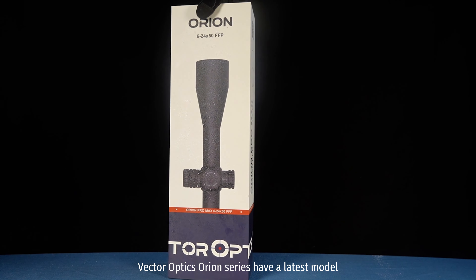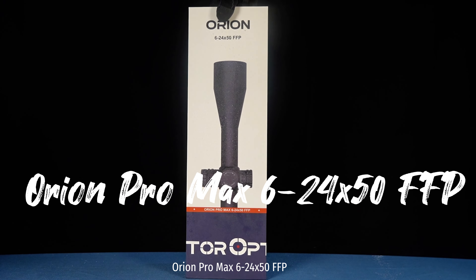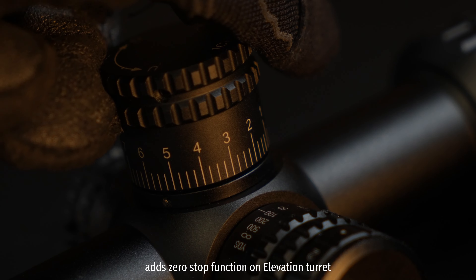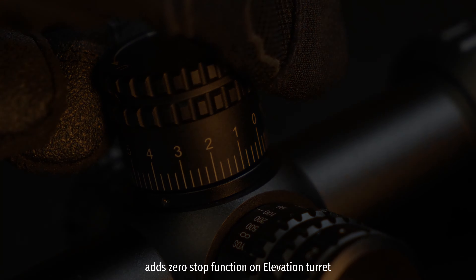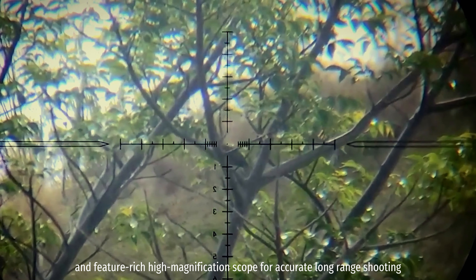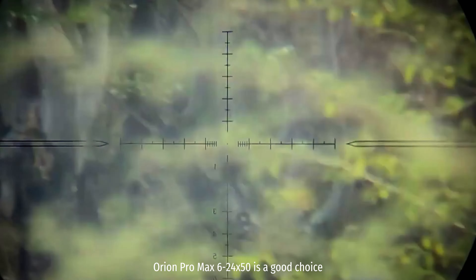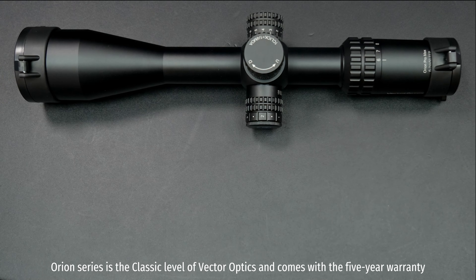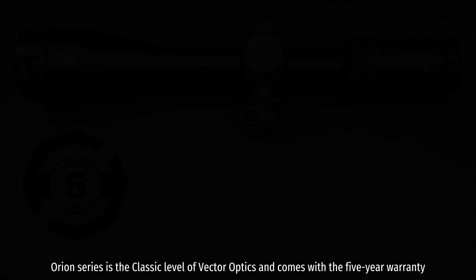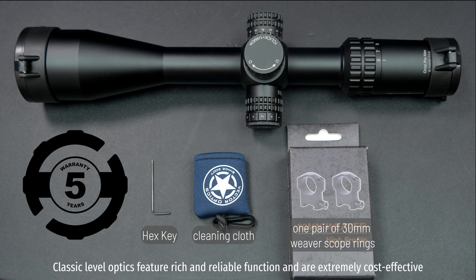Vector Optics Orion Series has a latest model, the Orion Pro Max 6-24x50 FFP. It features a first focal plane and adds a zero stop function on the elevation turret. If you need a cost-effective and feature-rich high magnification scope for accurate long-range shooting, the Orion Pro Max 6-24x50 is a good choice. The Orion Series is the classic level of Vector Optics and comes with a 5-year warranty, offering feature-rich, reliable function at an extremely cost-effective price.